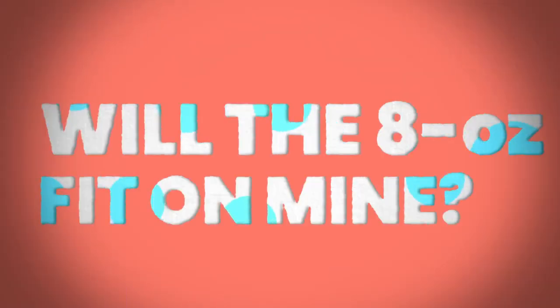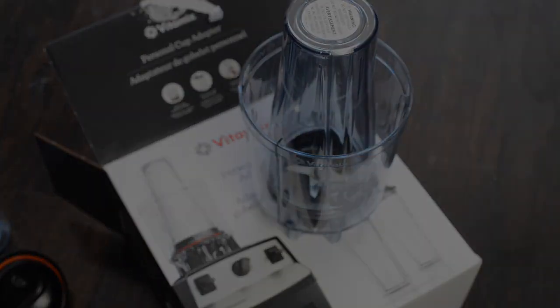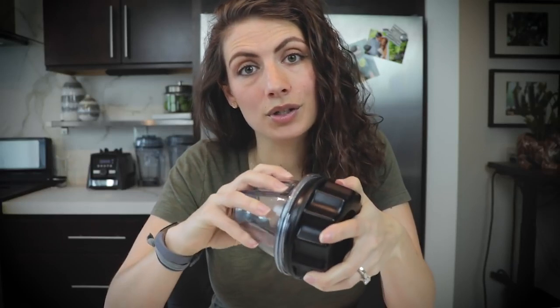Quick note: the eight-ounce container is only compatible with the Ascent series models. If you've got an Ascent series, this works perfectly. If you've got one of the older generation models, you can still do this with the 20-ounce cup and the cup adapter set — same concept, just 20 ounces instead of 8. Much more compatible, and you can use it for to-go smoothies too.